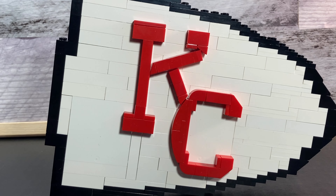I really like how I was able to get the curvature there for the K and the C. I just used some slopes, some bricks, and some plates, and I really like how it turned out because it is very iconic.